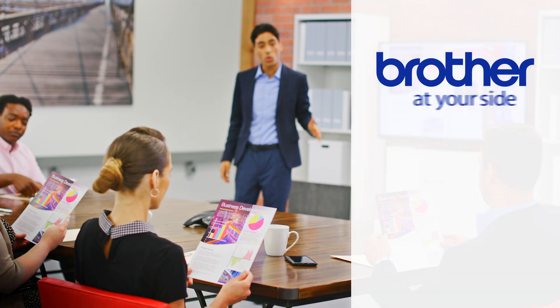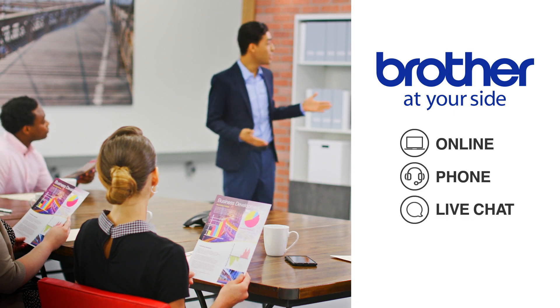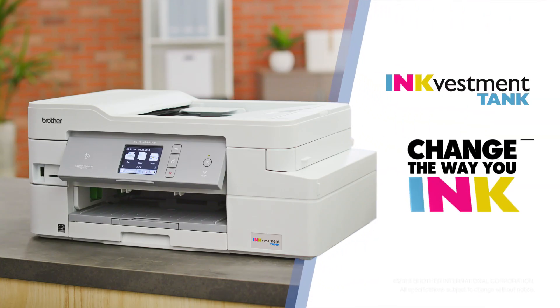Just like you, and backed by our at-your-side support for the life of the product. Brother InkVestment Tank. Change the way you ink.